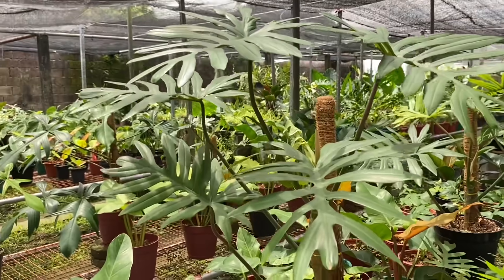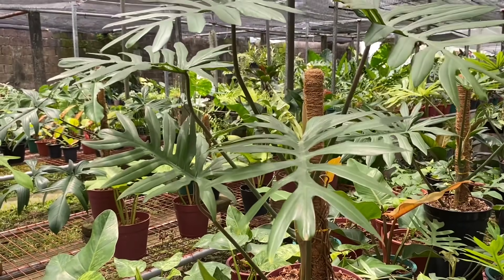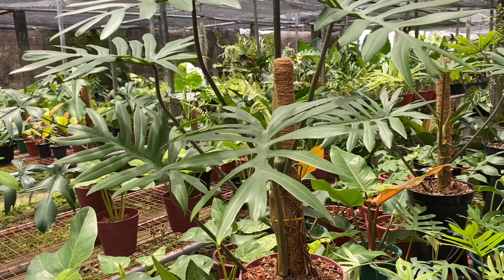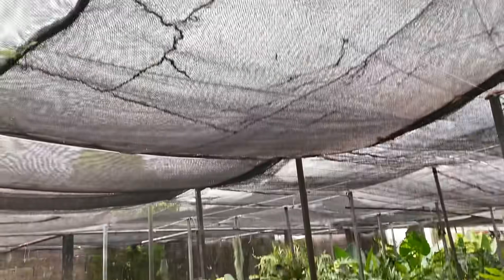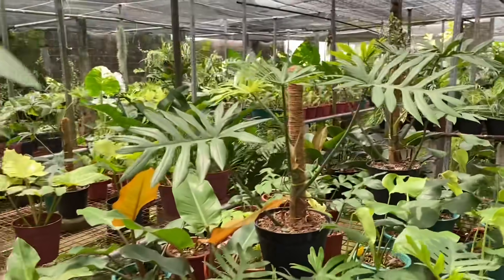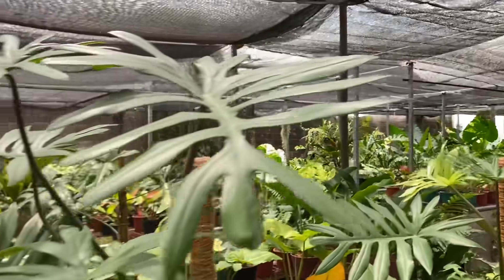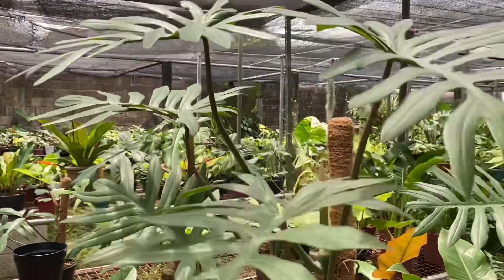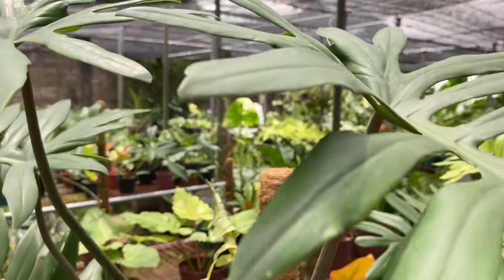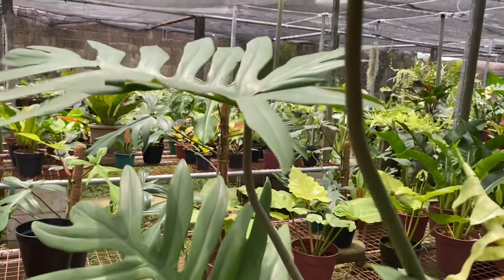Ang ganda nito, pwede ba itong indoor? Ang ganda nito sa loob ng bahay. Kailangan kailangan pa rin ng — kailangan niya ng parang ganito, ilang percent pa itong light ko? 70%. 70% to 80% ito. So dito talaga sila nagtatrive sa ganitong klaseng lighting ano. So mayo ay meron din tayong mayo ay love, diba? Titignan ko ulit yung petiol niya kasi tinan mo ito parang mas dark.